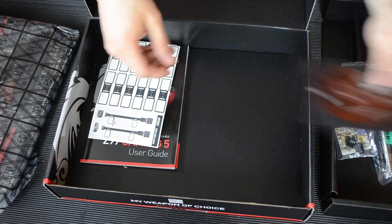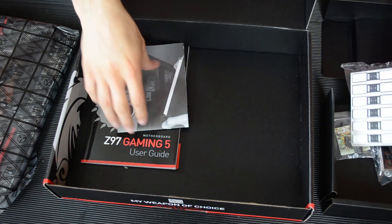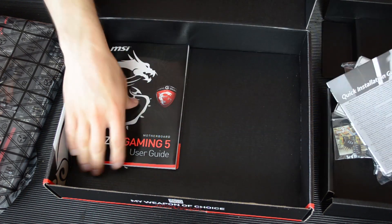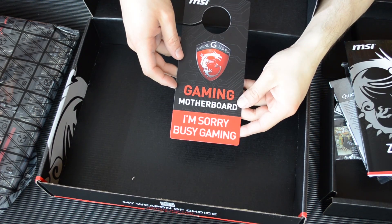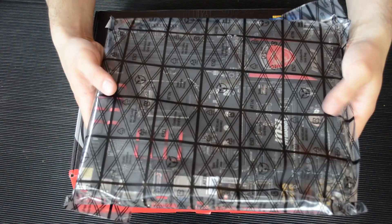So we have the standard driver CD. We have these nice sticky labels where you can label all your cables. We have a quick installation guide and we have the user guide itself. Nice there with the MSI dragon. And we have this 'I'm sorry I'm busy gaming' thing that you put on your door and should never use in a million years.